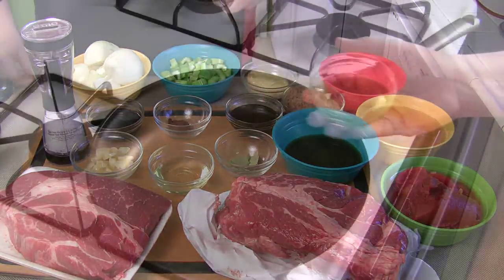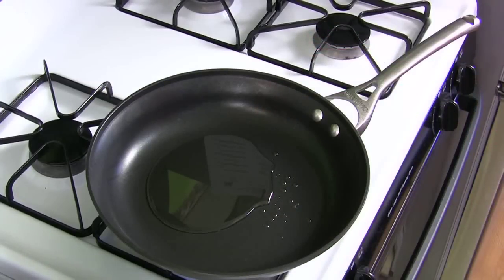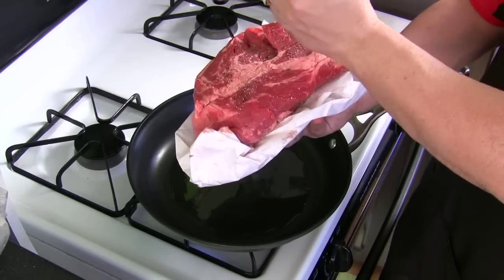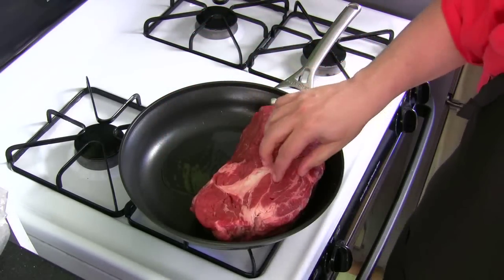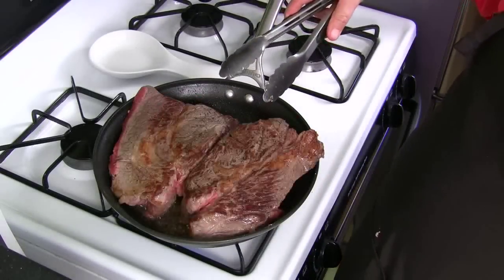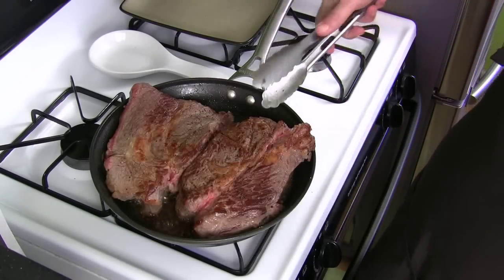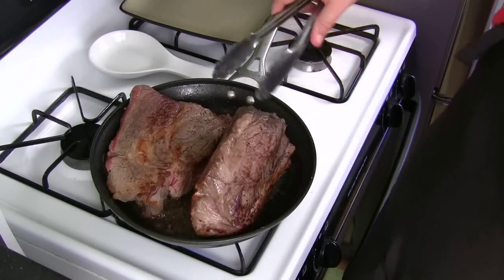Now let's get started. We're going to brown the meat first. Get your oil in the pan - just eyeballing it. Grab your fresh salt and pepper and season the meat. Place the seasoned side down. While it's sizzling, hit the other side. Be sure to flip it and get all sides browned. Look how well this side browned - really nice. It's a pretty big piece of meat, about six pounds. If you get a thick cut, you'll need to put it on its side - there are four sides to thick meat, so don't be afraid to brown all sides.